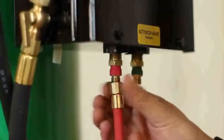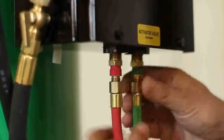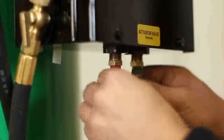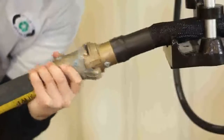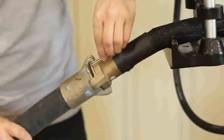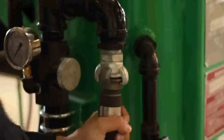Screw the twin line onto the control box, red to red and green to green. Connect the blast hose to the blast hose connection and insert the safety pin. Connect your compressor hose to the air inlet and insert the safety pin.